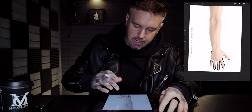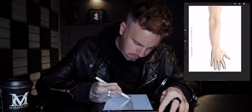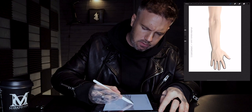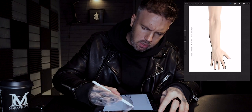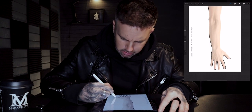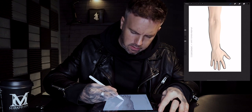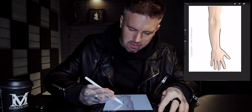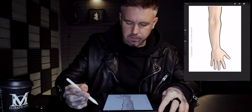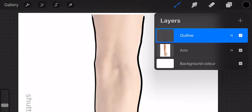Now we've got the hand in, just pinch that out and then we're just going to blast over the arm. I'm using the technical pen — obviously you can use any pen you want — but for me it's just about having a nice solid consistent outline with a fairly decent weight. You don't want anything too fine and at the same time you don't want anything too thick. It just needs to be very clear and very solid.